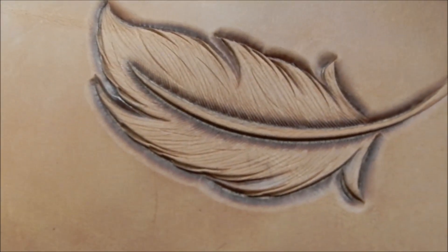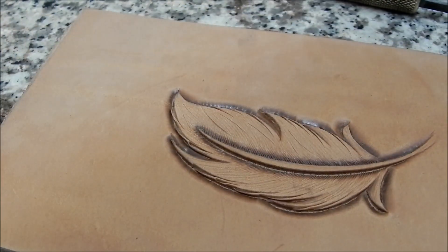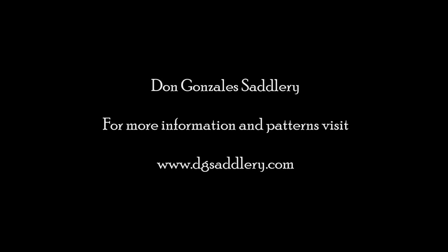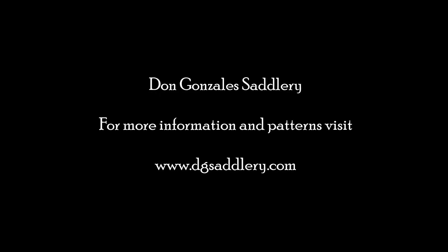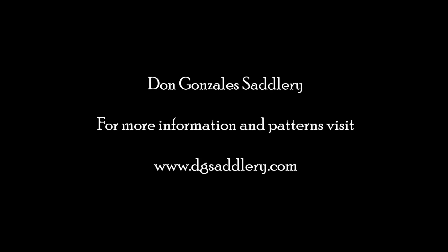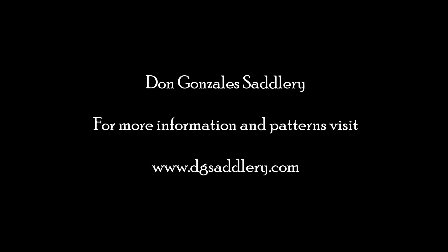There are probably many techniques to do this better — that's just the technique that works for me, and I'm constantly working on changing it. Give that a shot and if you have any questions, email me. I've got some patterns on the website that have feathers incorporated into them — belts and stuff like that. Check those out at dgsaddleway.com and I appreciate it. We'll try to do some more of these videos in the future.